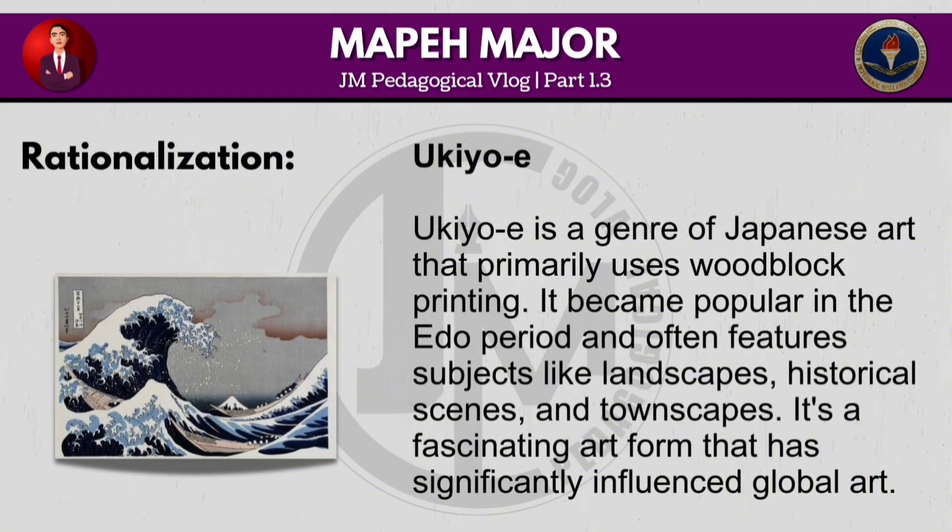Ukiyo-e is a genre of Japanese art that primarily uses woodblock printing. It became popular in the Edo period and often features subjects such as landscapes, historical scenes and townscapes. It's a fascinating art form that has significantly influenced global art.